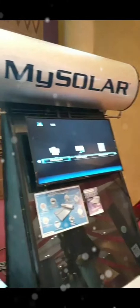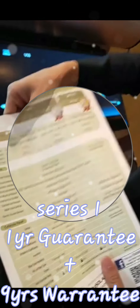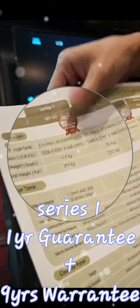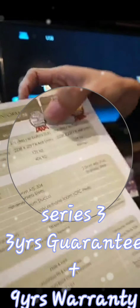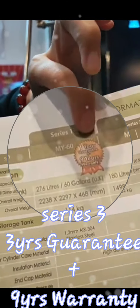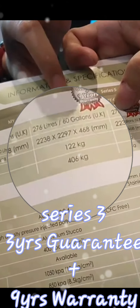Regarding warranty and guarantees: Series One comes with one year guarantee and nine years warranty, totalling 10 years. Series Three comes with three years guarantee and nine years warranty, totalling 12 years. So Series Three is much better in terms of warranty coverage.